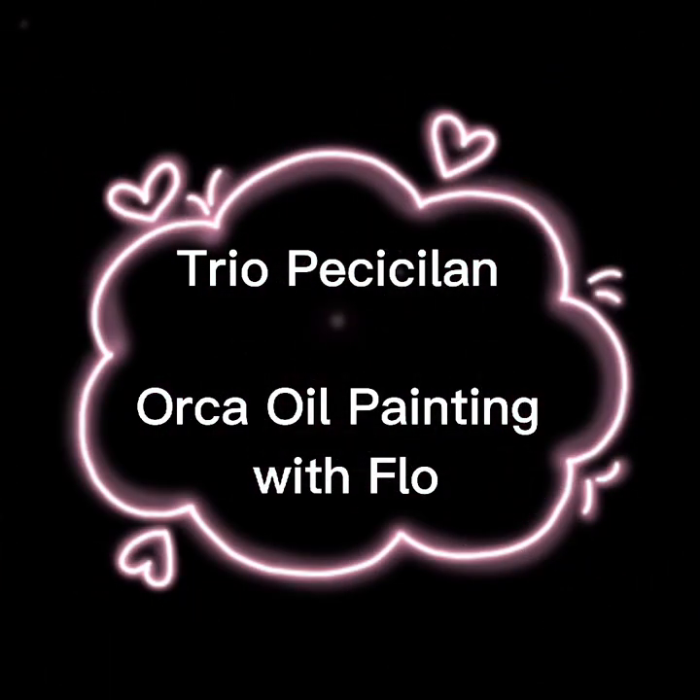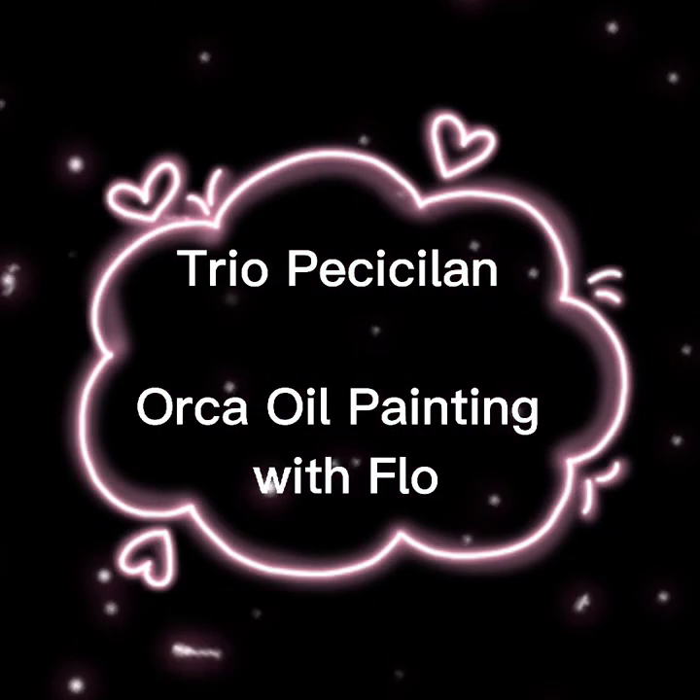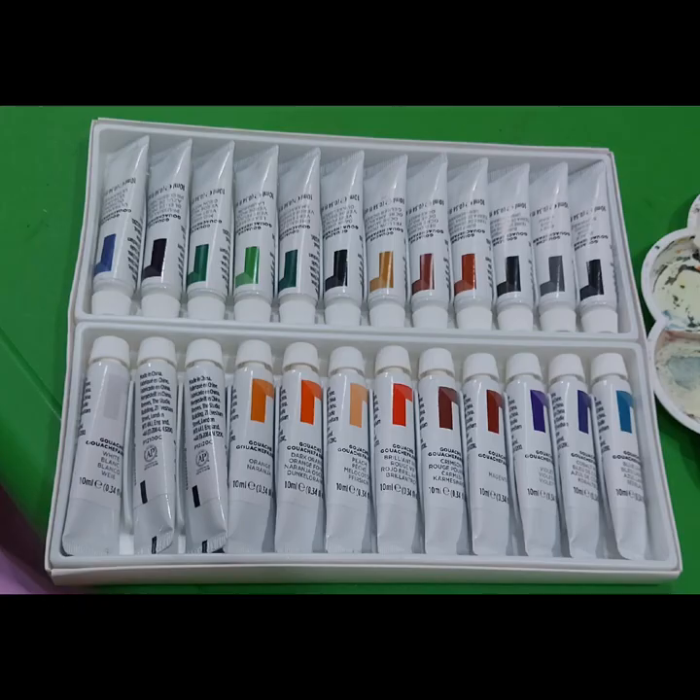Hello guys! Welcome back to my channel. Today, I am going to teach you guys how to draw an orca. Are you guys ready? So let's get started!